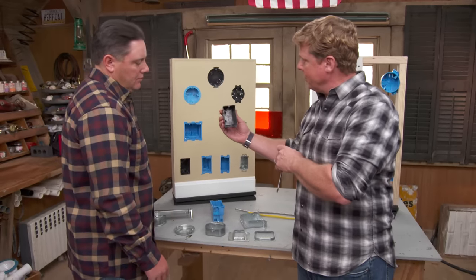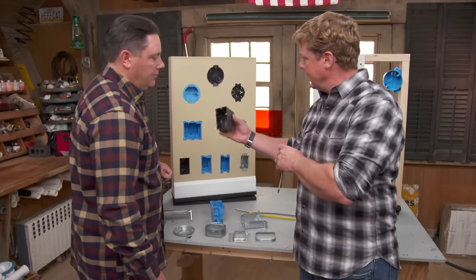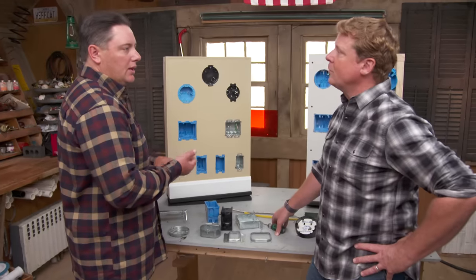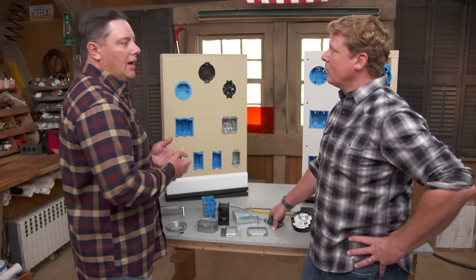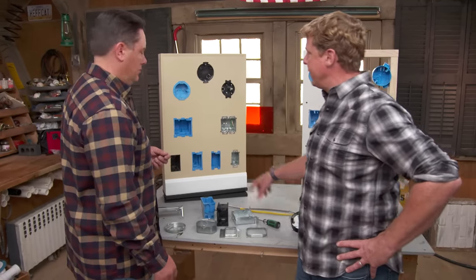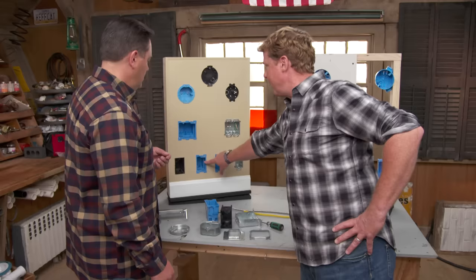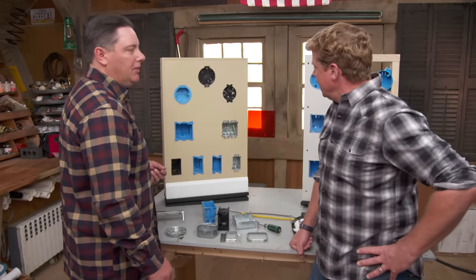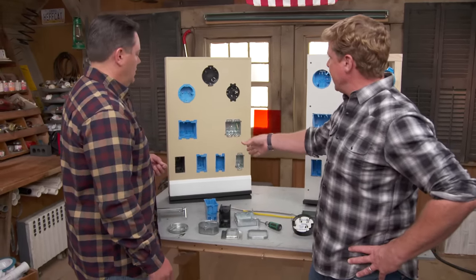These — you call them single gang? This is a single gang. And then from there we go to double gang? Something like a two gang. You can go to a three gang, a four gang. It depends on your application, how many switches you're looking to put in. These two, for example, are basically the same idea — there's tabs, just twice the space. Just a different size, different application. Square or rectangle.